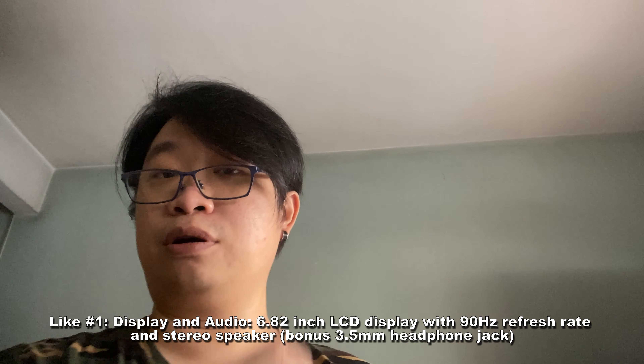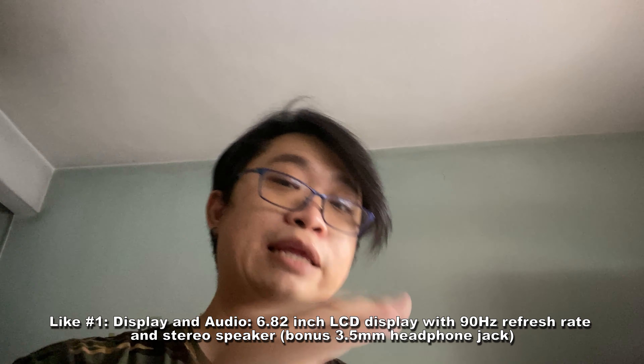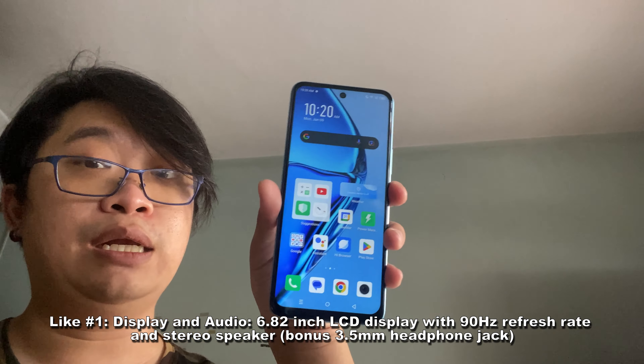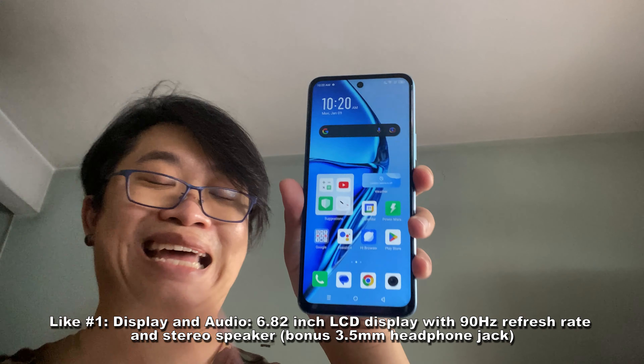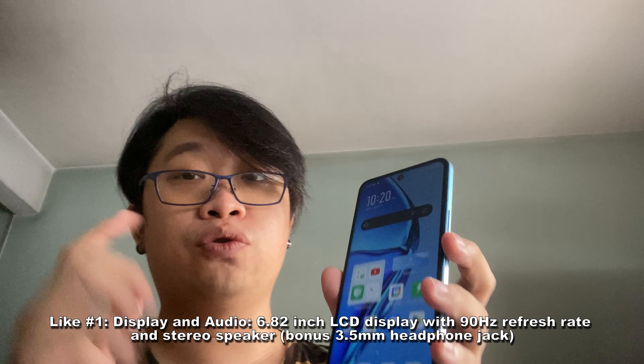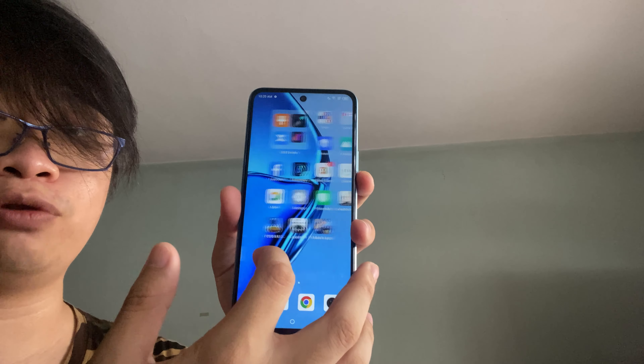The first thing I really like on this Infinix Hot 20 is definitely the display and the audio. Starting with the display, it features a 6.82-inch LCD screen that supports 90Hz refresh rate. This ensures a smooth scrolling experience when you use the device. Look at that — it's smooth, it's good. And also, the touch display here is quite accurate. You don't feel any lagging as well.